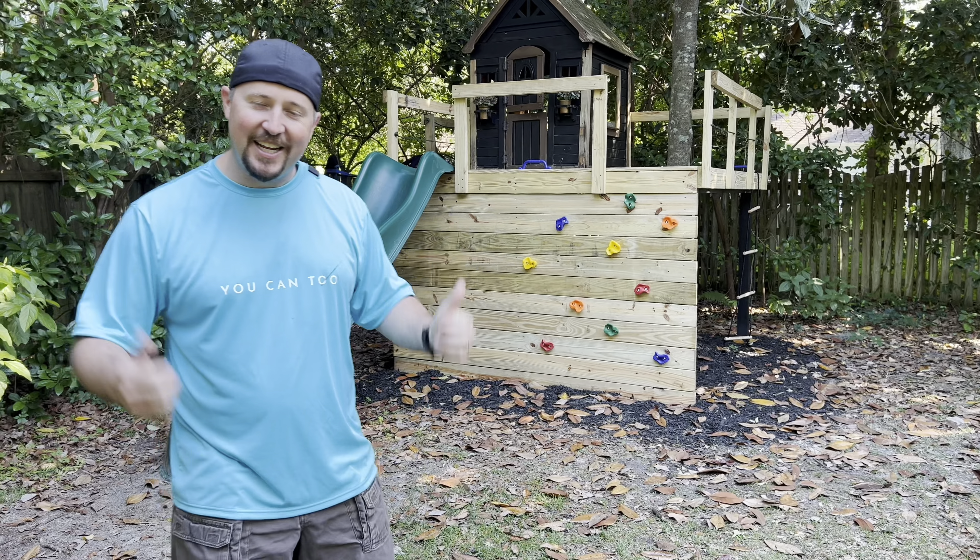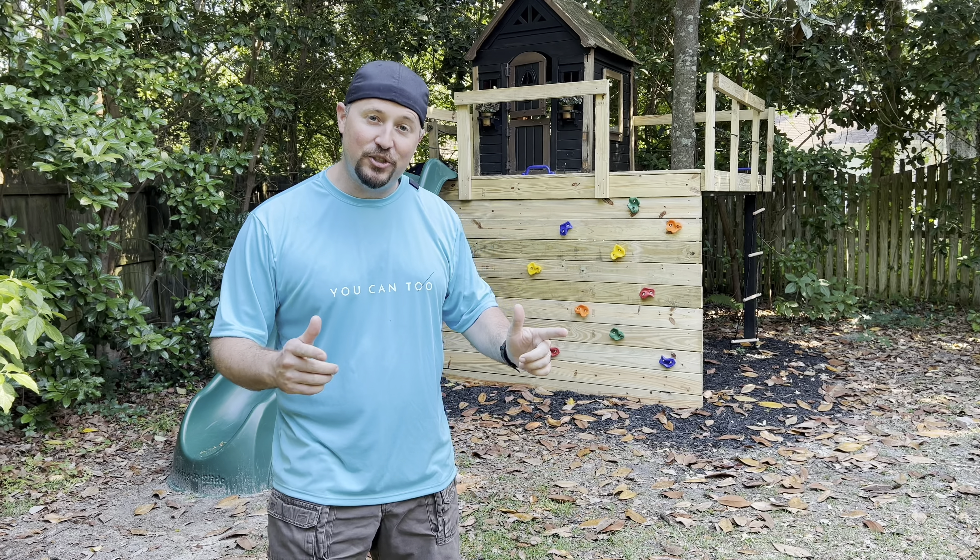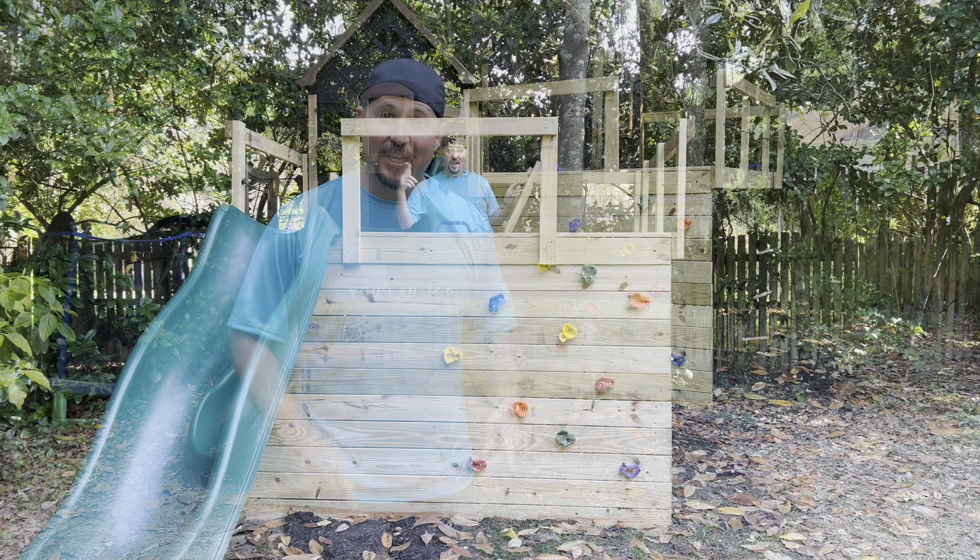My kids have not seen this treehouse yet. I can't wait to show them and show you their reaction, especially when you check out the coolest part — the trap door.